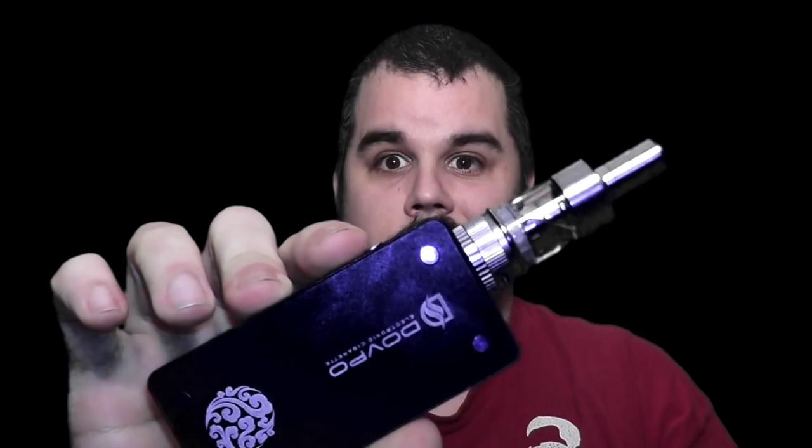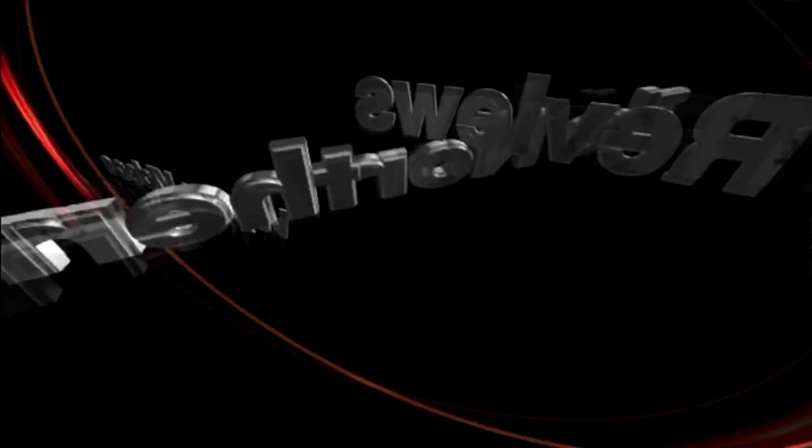Hey guys, it's Adam here, your Northern Tech, and today we're doing a review on this beast. What's this beast? This is the Dovepo GX200 Mechanical Safe Mod. What does that mean? You'll find out after the intro. Let's roll it!